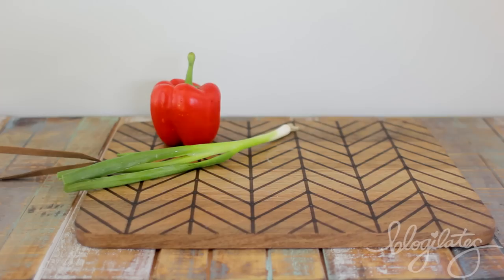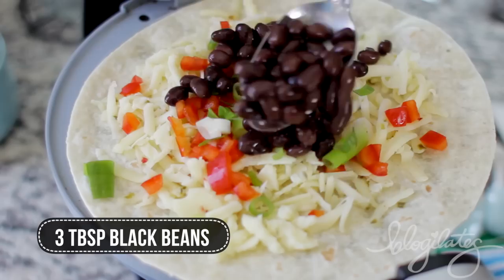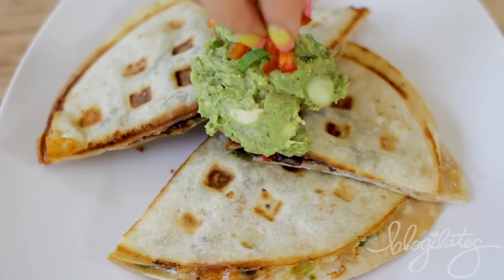Quesadillas — who doesn't love quesadillas? I love me some quesadilla. Start out with a low-carb tortilla, add in your cheese and vegetables, whatever you want — some beans. I'm making this one vegetarian, so no meat. Close it up and literally within a minute or two you'll have a quesadilla to eat or share with friends. If you wanna get a little fancy, add a little bit of guac on top. Doesn't this make you salivate?